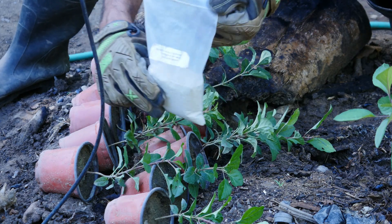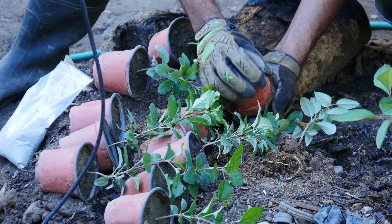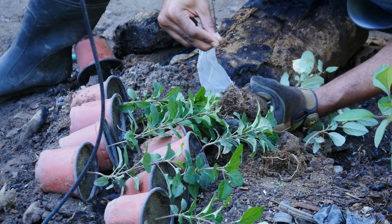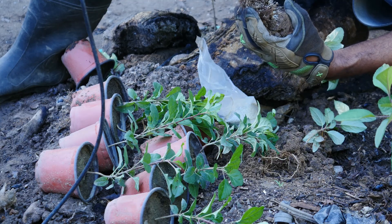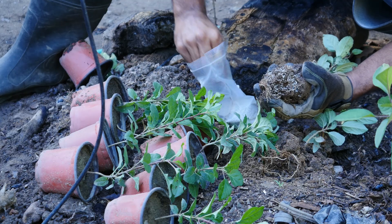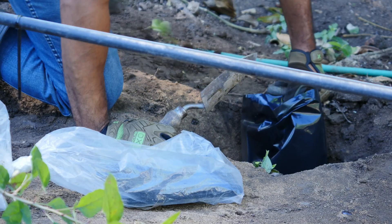Here's an example of me applying mycorrhizal fungi to my saplings before transplanting them. If you observe closely you can see that I'm evenly distributing the mycorrhizal fungi around the roots. Just like before, for this transplant I'll be using the same sand.